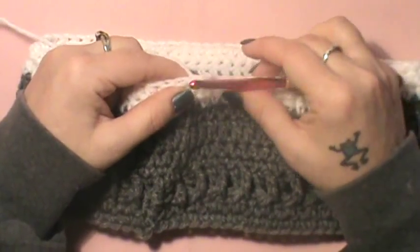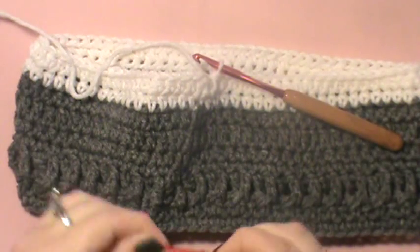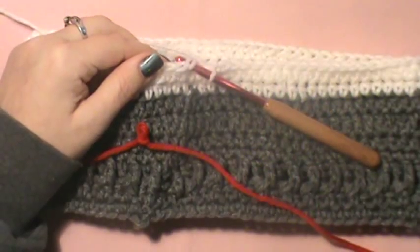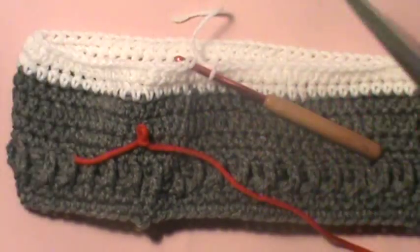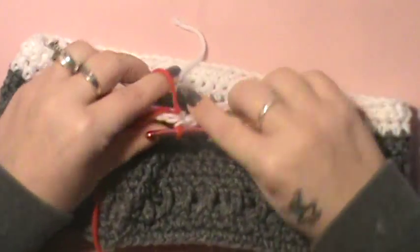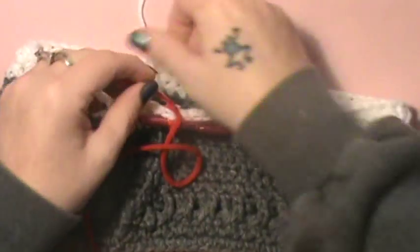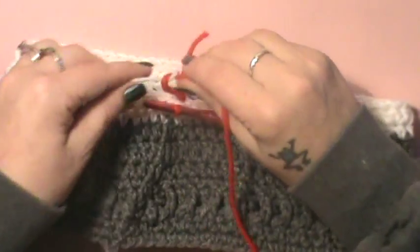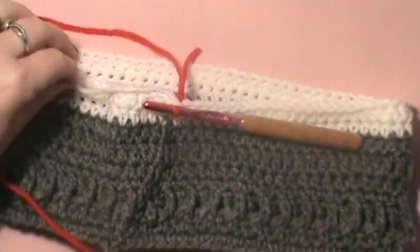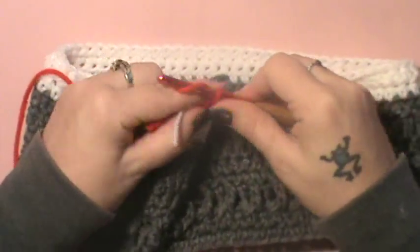Take that slip stitch out for a second. Grab your red and unwind it a bit. You're going to tie on your red, put your hook back into that stitch, grab your scissors and clip that off, then put your red on. Pull it through and through — of course we want to tie that so it has no reason to come unattached. Cut a little more off, then chain up one, two, three, and four.